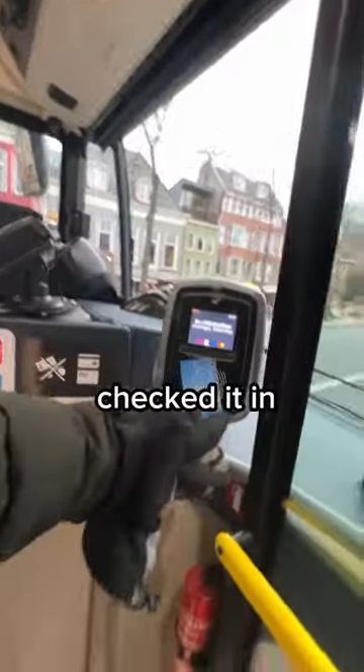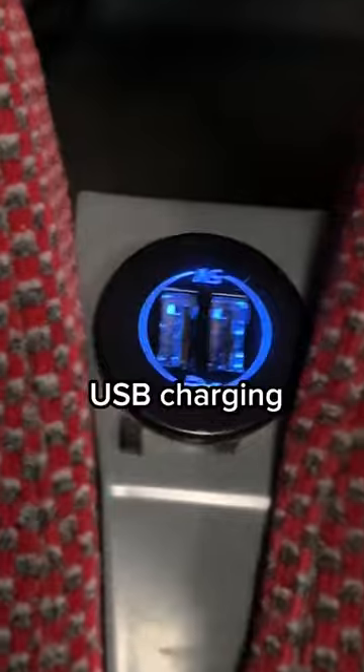I took the bus back as well — checked in right over here. The buses over here are super cool, they even have USB charging for your phone. Press the red button to stop the bus. Don't forget to check out, otherwise you'll get charged the full four euros as well. Safe traveling, cheers!